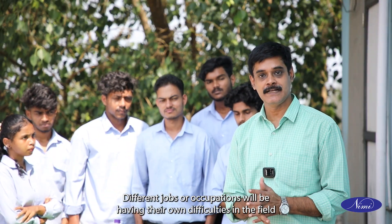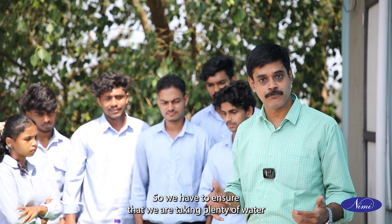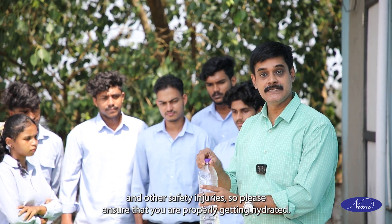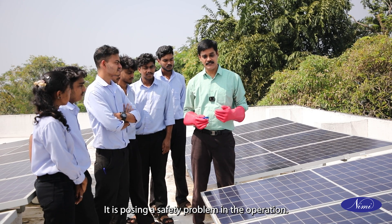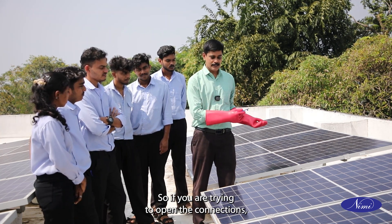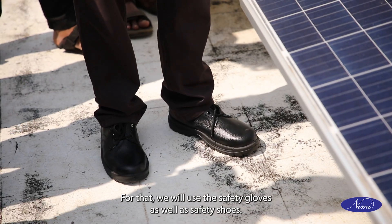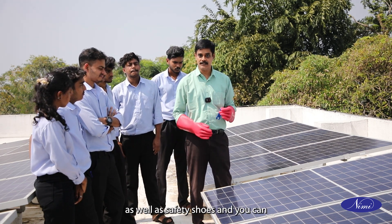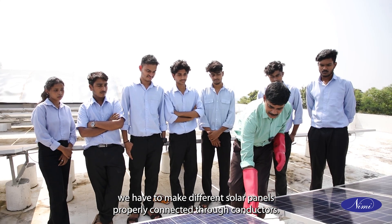Different jobs will have their own difficulties. In the solar field, working in very hot sun, we will get dehydrated. We have to ensure we are taking plenty of water and not having any dehydration problem. Dehydration at very high heights may lead to falls and other safety injuries. For disconnecting and checking voltage during daytime, there is a safety problem because the solar panel is already getting sunlight and is already powered. So if you try to open the connections, there may be safety issues and you may get an electric shock. For that, we must use safety gloves as well as safety shoes — you must mandatorily wear both when working on live solar panels.